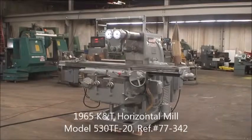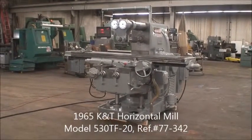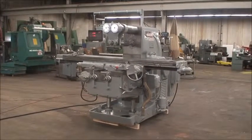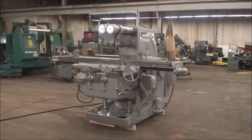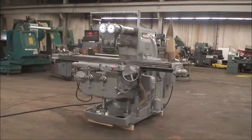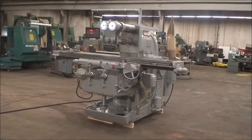Hello and welcome to Industrial Surplus. This is a video demonstration of our 1965 Kearney and Trecker horizontal mill. It's a model 530 TF-20. It's equipped with a 30 horsepower main motor, wired for 460 volt, 3-phase.